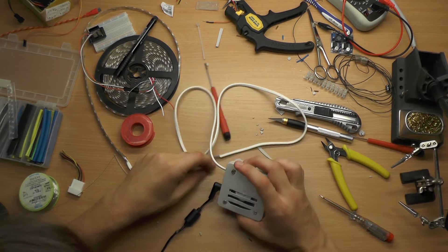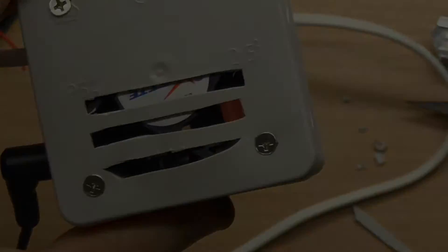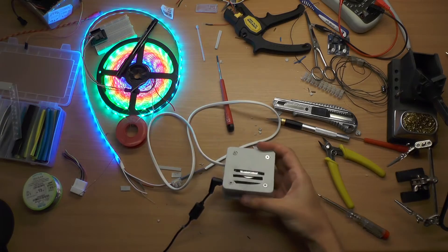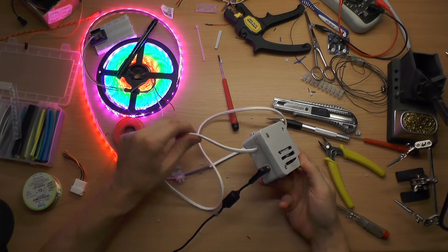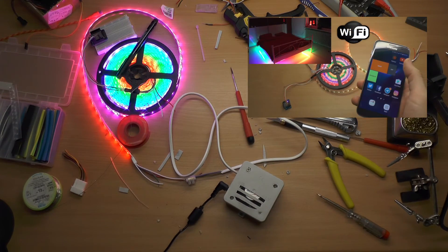One last test — the fan is working, LEDs on. If you haven't watched it yet, check out the home automation project on my first channel where I have used this device.